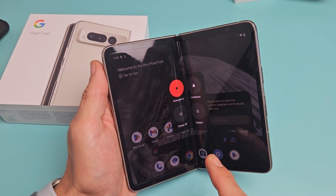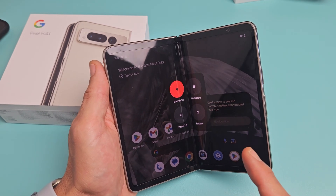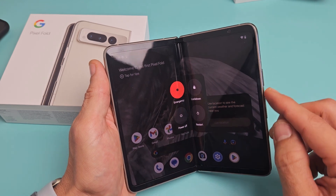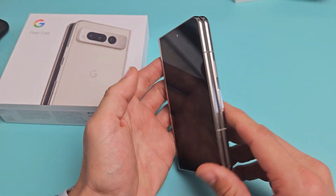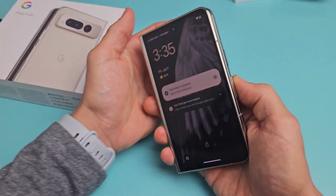Here's the Google Pixel Fold smartphone. I'm going to show you several ways how you can turn off or restart. It doesn't matter if you have it open or closed. The first way, the most common way, is a two-key combination.